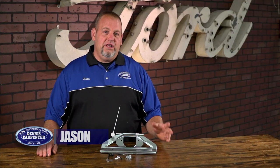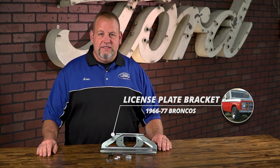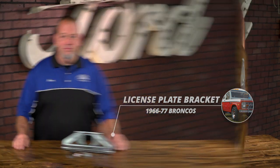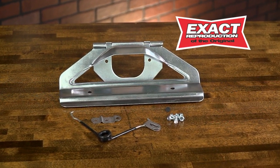Hi, it's Jason from Dennis Carpenters. Today we're going to take a look at our license plate bracket and spring assembly for the 66 to 77 Broncos. An exact reproduction of the originals, our complete kit is a direct replacement for your rusted or missing original.